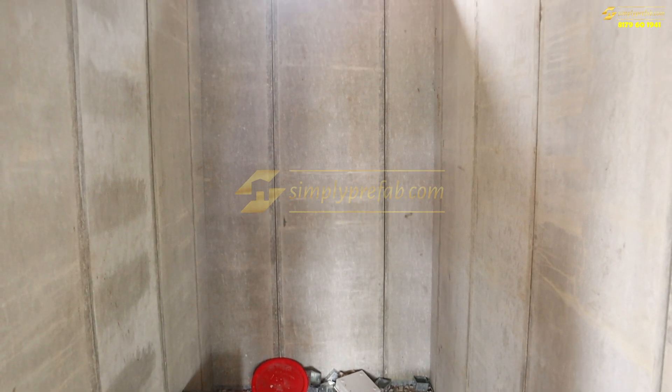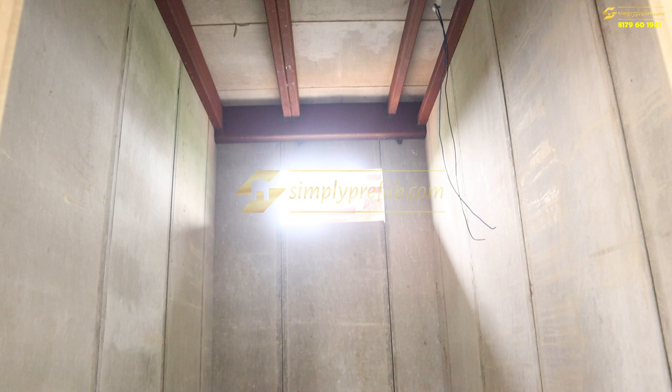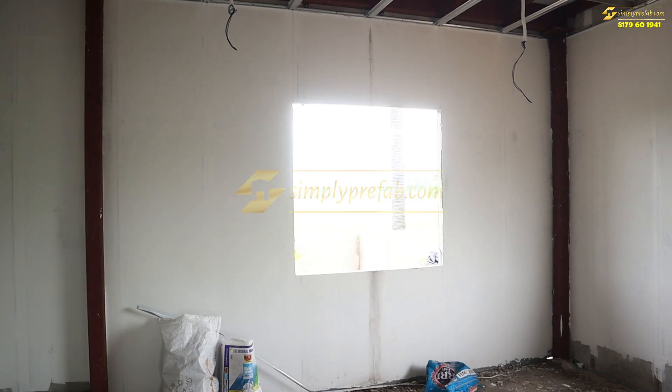This is the puja room which they wanted — it is almost four feet by six feet in size. Once this project is completed, we'll be showing you how it looks.